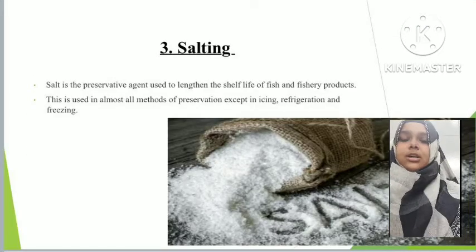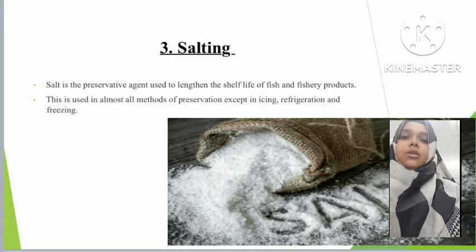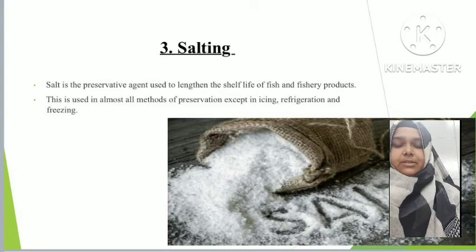These are two instruments used by ancient people to do fish preservation by smoking techniques. The third method is salting. Salting is one type of preservation technique used to extend the shelf life of fish. Salt is a preservative agent that improves the condition of the fish. Salt is not used in freezing and icing, but it is used in almost every other technique, including drying and smoking.